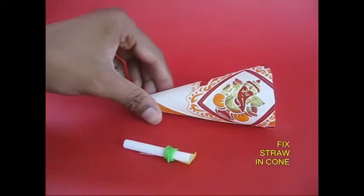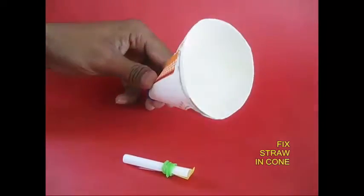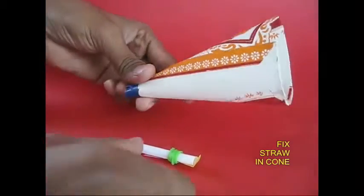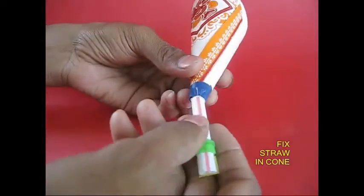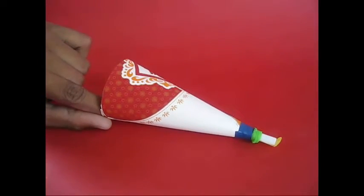It cuts truly into account. And before, this is a strong flap for the rubber band to set up.